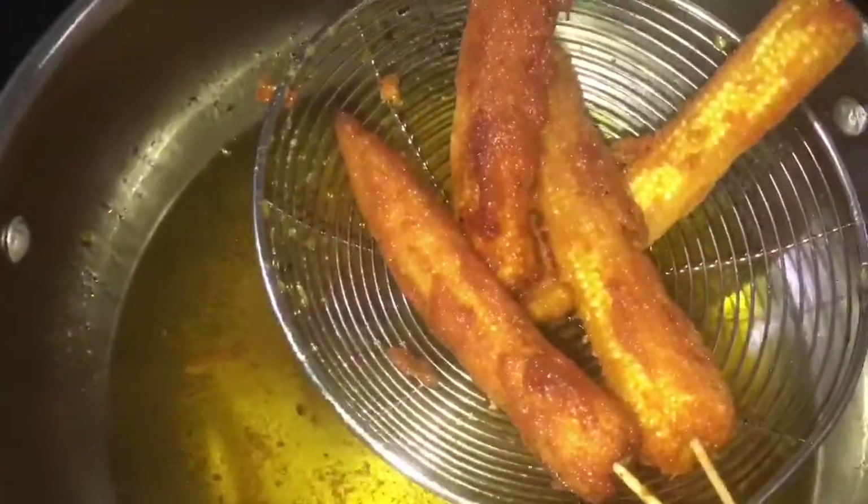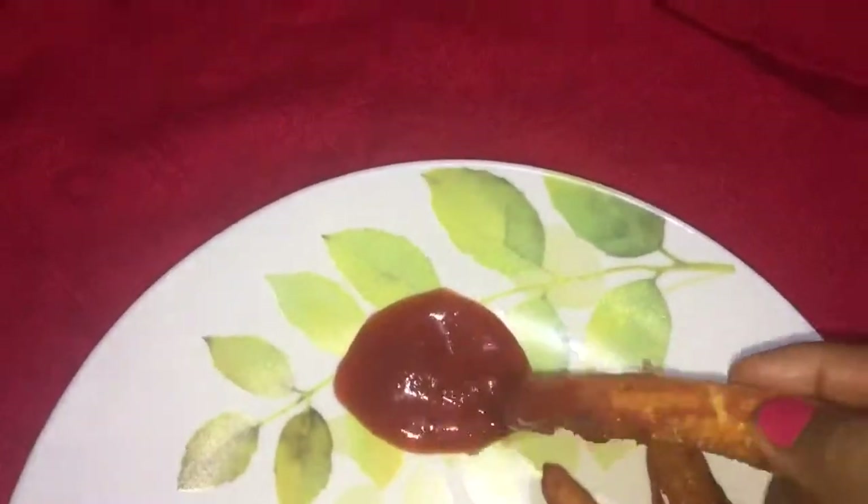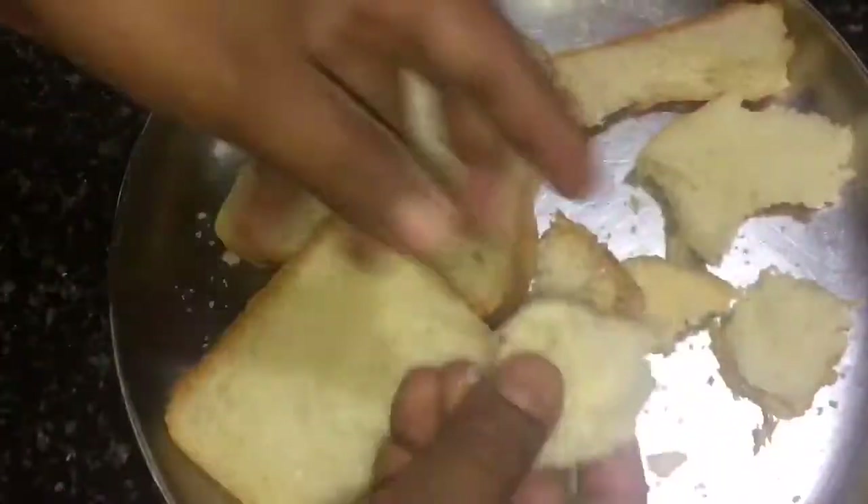Hello friends, welcome back to my channel. I am going to make a baby corn starter. I am going to make a baby corn cigar with crispy breadcrumbs.